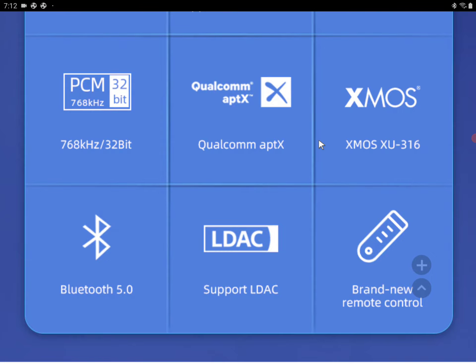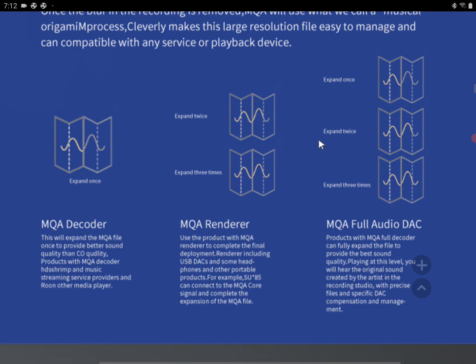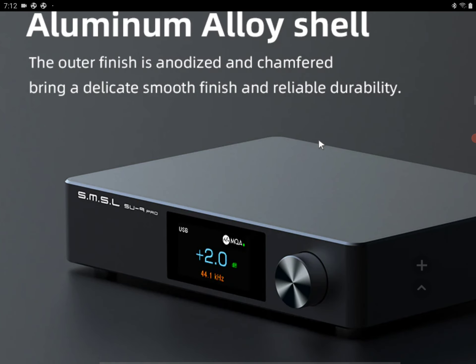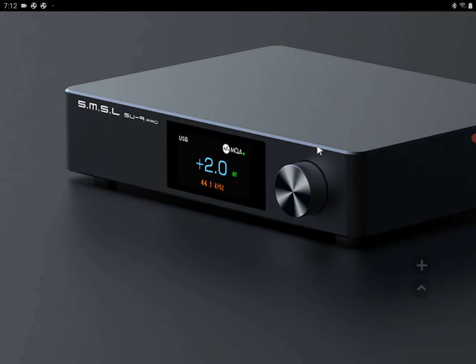It should work really well with SMSL's flagship amps, or even other brands like Topping and other top-end brands if you want to go that route. It's a well-made DAC that supports high-resolution audio.